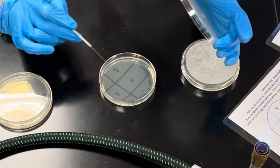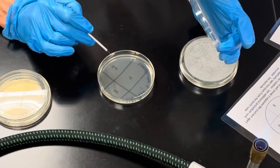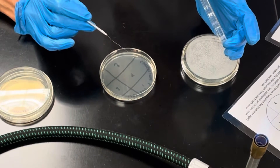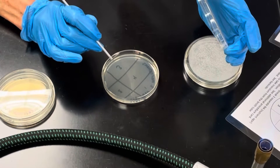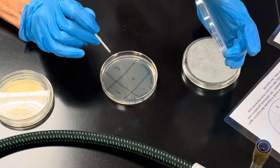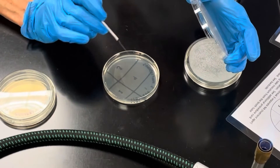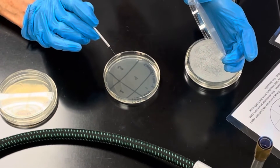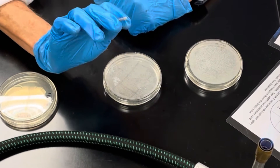Take that bacteria and streak it across quadrant one by making a Z pattern approximately five times. You want a tight Z pattern — one, two, three, four, five — and your lines should not crisscross each other. Then flame your loop.